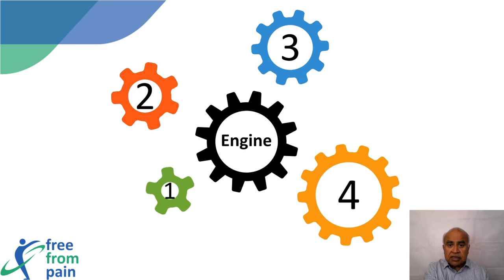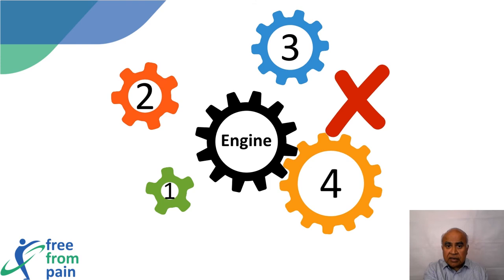In the gearbox, the defect can be rectified by replacing the gearbox with a new one, but that may not be possible in the human body.